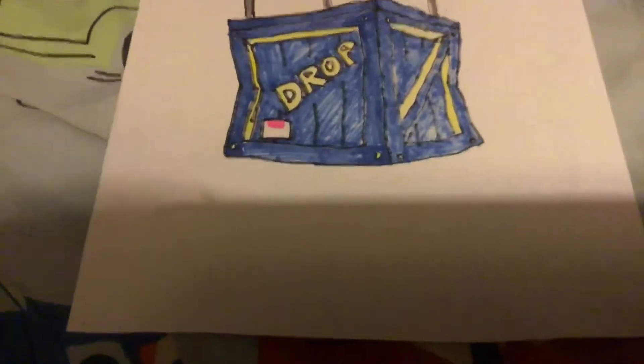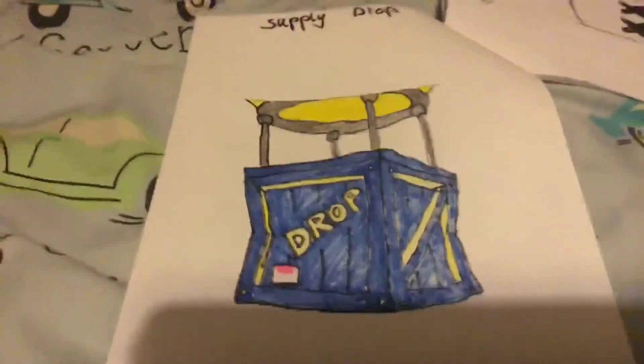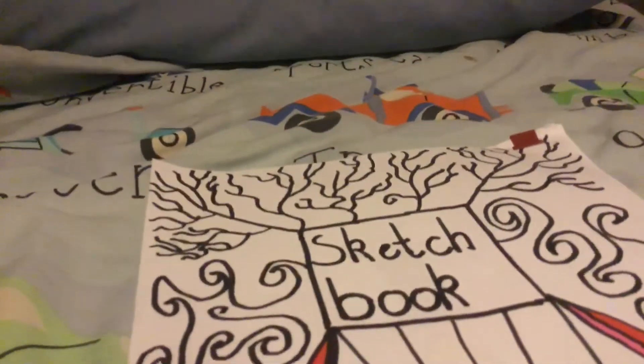I drew a bit on my hand as well — I don't know why. I started drawing Marshmallow, you can see it very faintly. I draw on my hand in class a lot. And that'll be it for this video, goodbye!